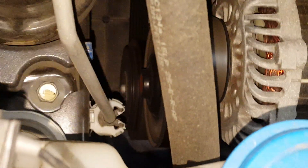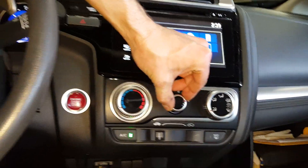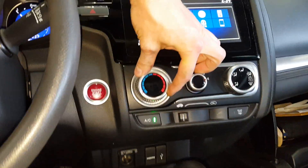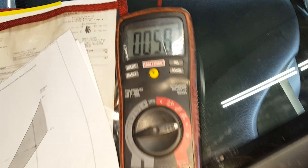AC seems to be working great. The clutch stays engaged. Let me just show you what I've got going on inside. I've got it on full blast, recirculate, this is turned all the way down. I've got my windows rolled down. I've installed my temperature sensor — it's reading a steady 58 degrees.